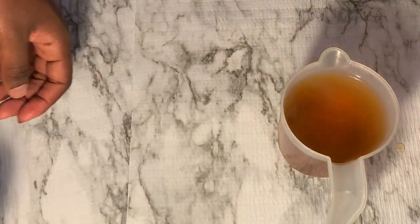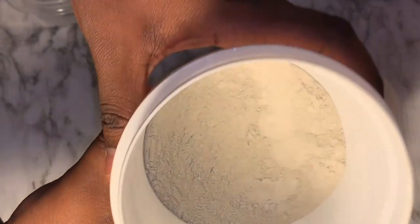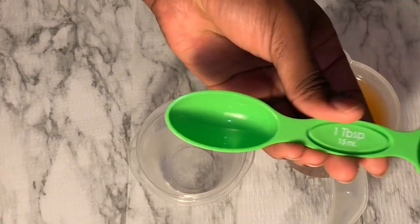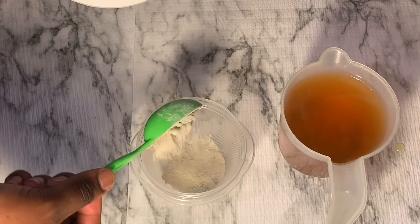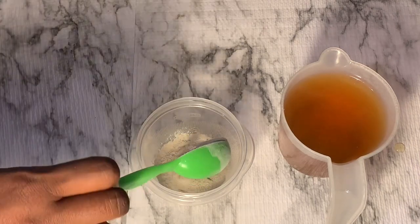Okay you guys, so we're starting off with hot infused water. I infused this water with chamomile, green tea, and black tea. This is the bentonite clay I'm going to be using — I ordered it off Amazon a while back. You're going to need a bowl, any size you prefer. I'm going to go in with two tablespoons of bentonite clay.